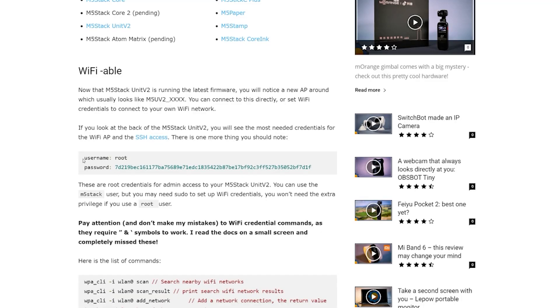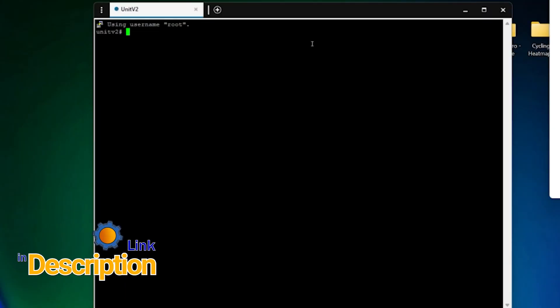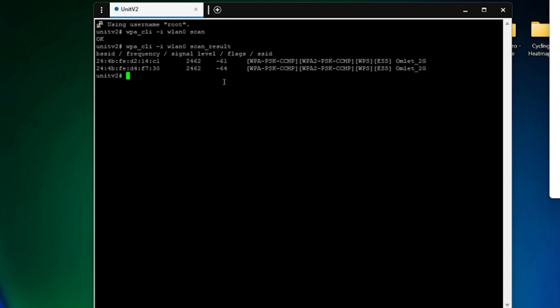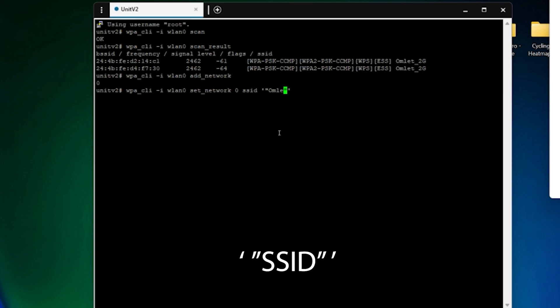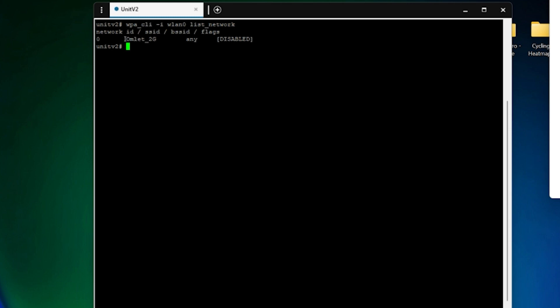Setting up Wi-Fi credentials via SSH is slightly more difficult. Connect the device to your computer via USB-C and use the root user to log in — this way you don't need sudo before each command. Use the provided commands to scan your local networks and display the scan results, then specify the connection number. Pay close attention here: you have to use both single and double quotation marks to enter the SSID and password. I was scratching my head for a long time, mostly because I was reading the documentation on a very small screen and missed the special symbols.